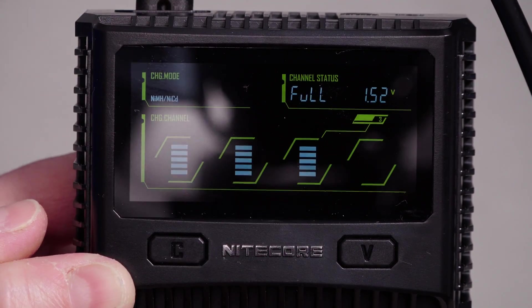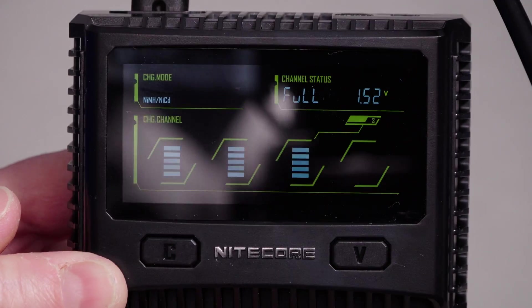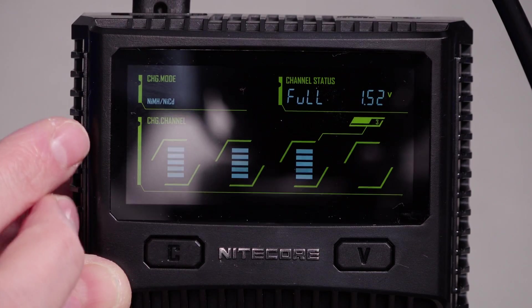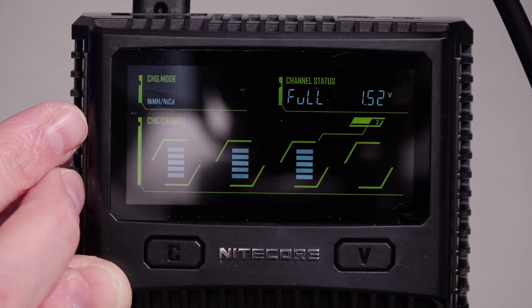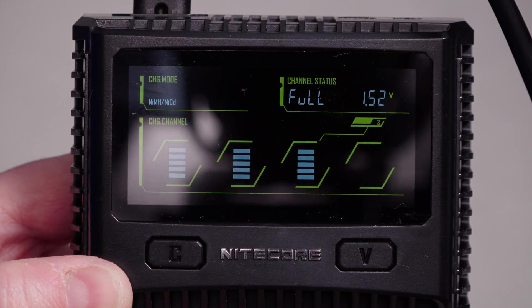It's nothing more than any standard smart NiMH charger provides, but of course this does all the other battery types as well. It can recover lithium-ion zero-volt batteries and does all the standard stuff these smart chargers do.